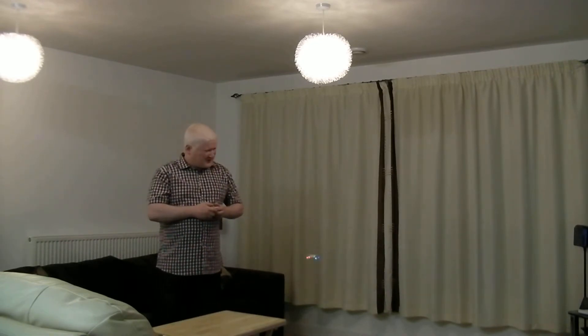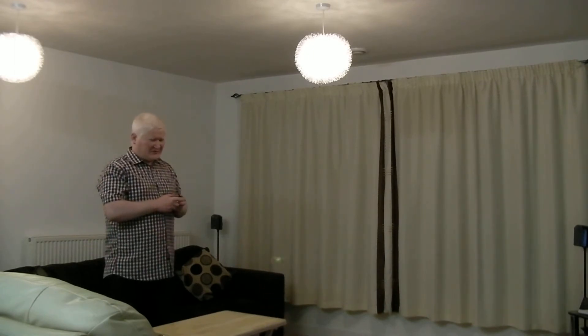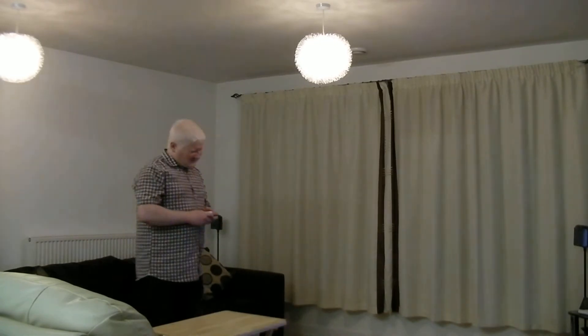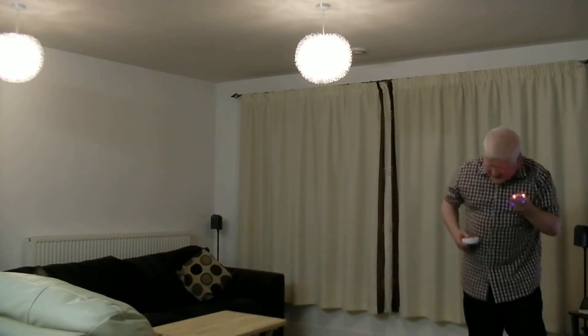It seems to want to land on my little table. That means the batteries are starting to go, but it's still got about 5 minutes left in it really.